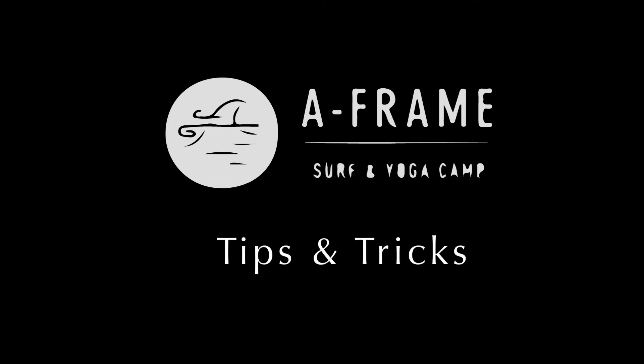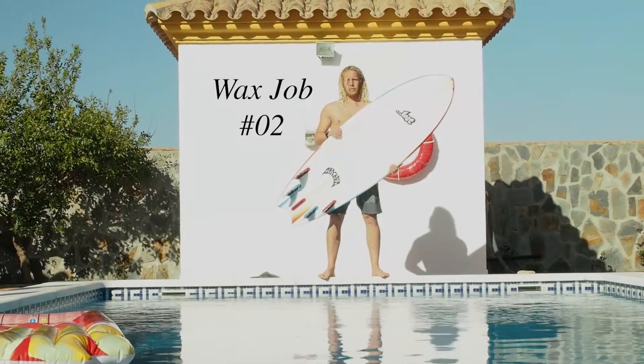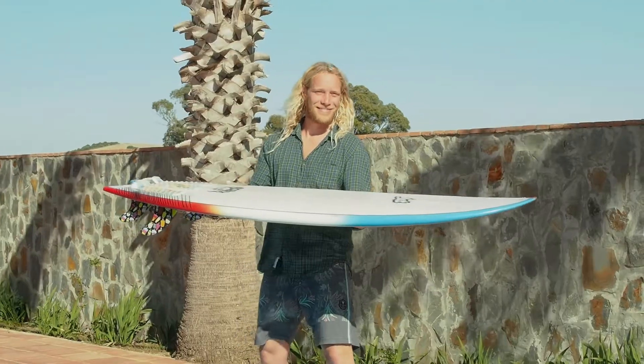Hey friend! Tips on Tricks! Today's episode is about the perfect wax job. Surf Coach Linus, do you know how it's done?